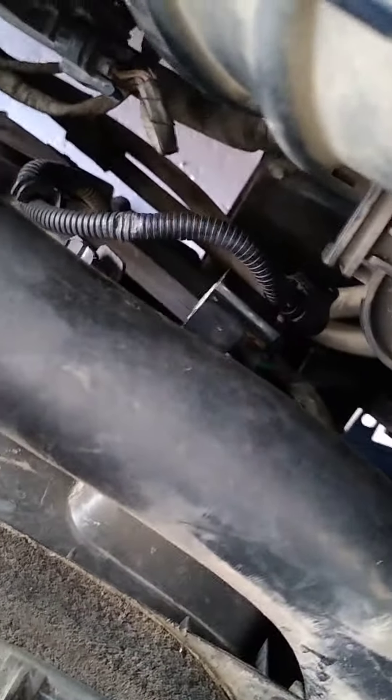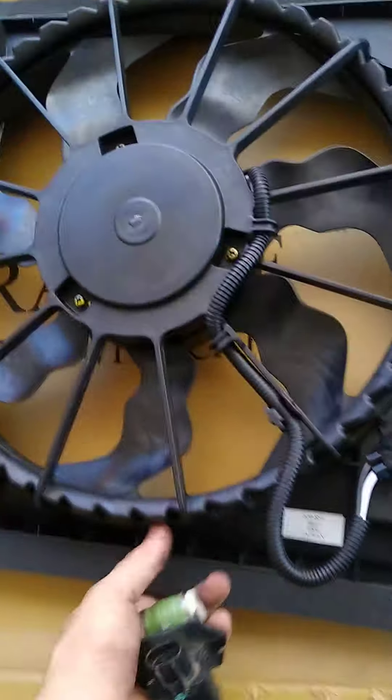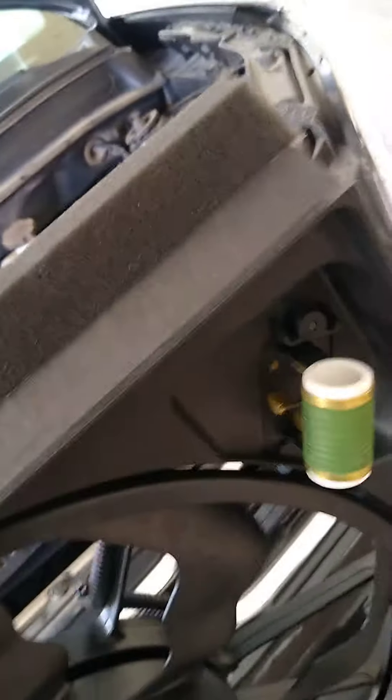But on these vehicles down in here, when you have your radiator cooling fan assembly, this guy is in front of it. Let me show you on this guy. So this is the back of it — looks like that's just where the connector goes, right? So this is the front of the car right here.